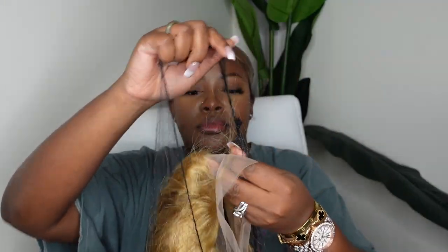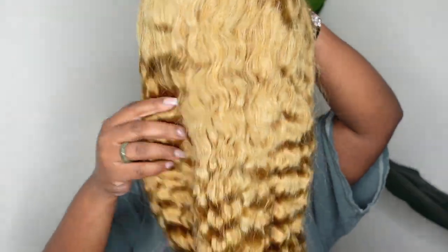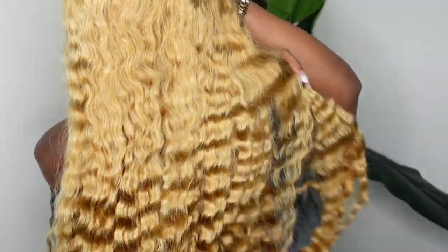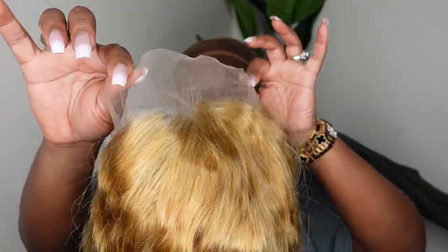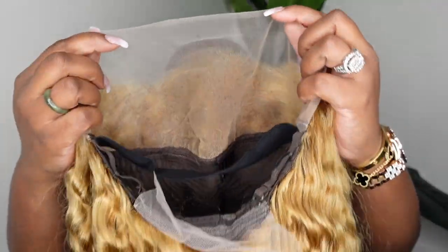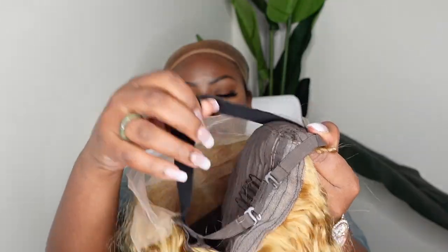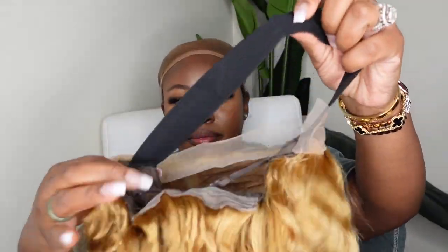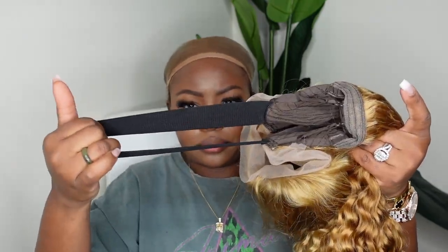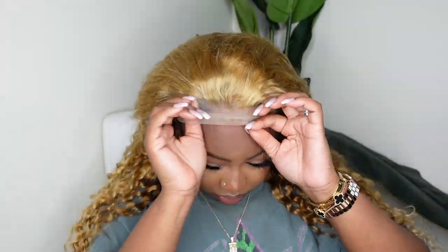Here is the beauty and the star of the show. This one is from Arabella Hair — a 180% density 13x4 lace front wig. The color is number 27, and it's a water wave lace wig in 24 inches. Here's a look at the inside construction of the cap, and they did include an elastic band, which helps the wig fit a little bit more tight. You can remove it, keep it, use it or not — I think it just doesn't hurt to have that extra protection.